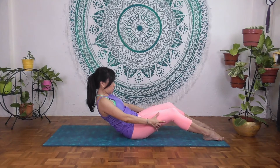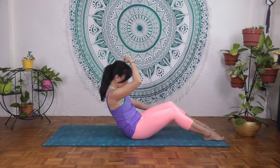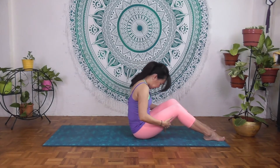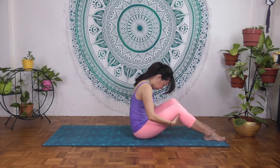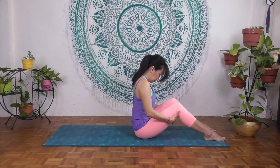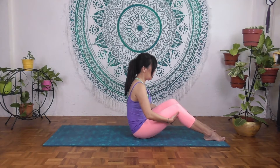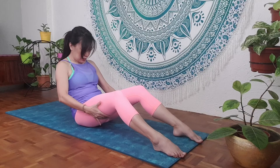Inhale here. As you exhale, maintain this C-curve and have the crown leading forward. Then, as the shoulders come over the hips, slowly lengthen sequentially from the lower spine, neck, and through the crown. One more time — inhale, and exhale, rounding the lower back, rounding the mid back. Walk your hands back a little bit if you're going a little deeper, though you don't need to. Keep the belly drawn to your spine.